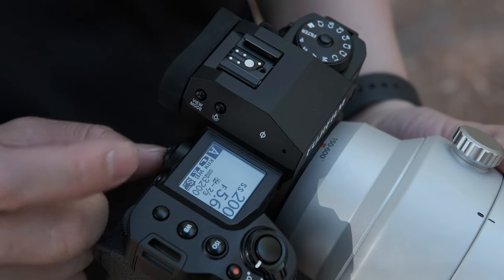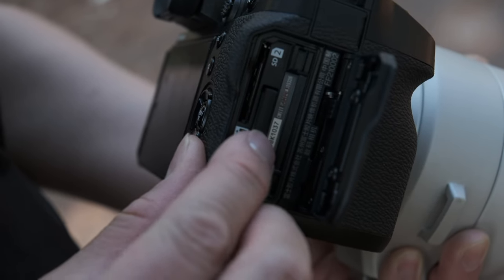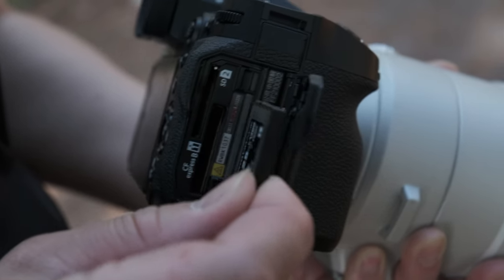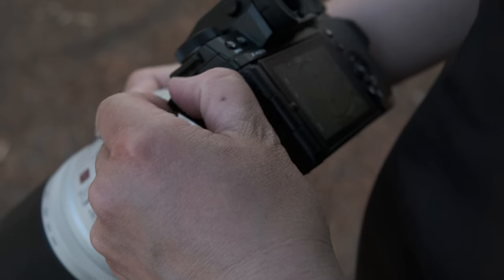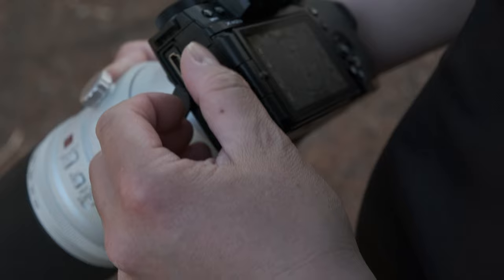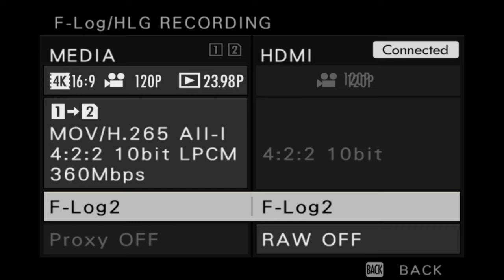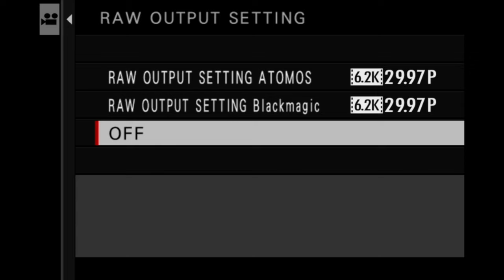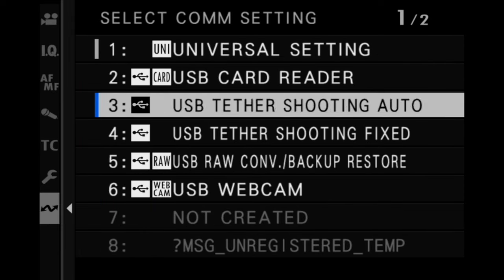The X-H2S now offers a CFexpress Type-B and UHS-II memory card slot to support the camera's ability to record a wide range of internal video recording formats, and also quite useful when shooting in high bursts in stills modes. The camera has a full-size HDMI Type-A to support filmmakers and a separate 3.5mm microphone and headphone input. ProRes and Blackmagic RAW is supported from the HDMI port using an appropriate external recorder, and the USB-C port supports power delivery and is used for data and charging.